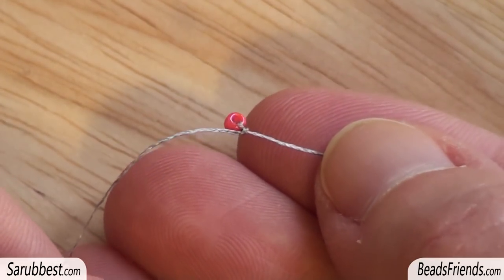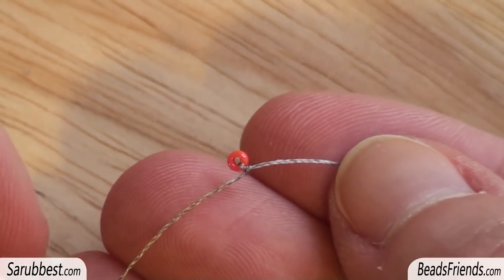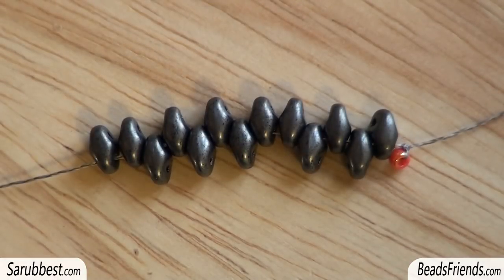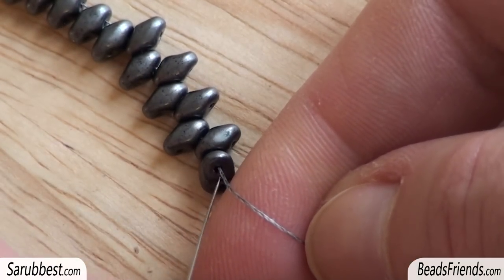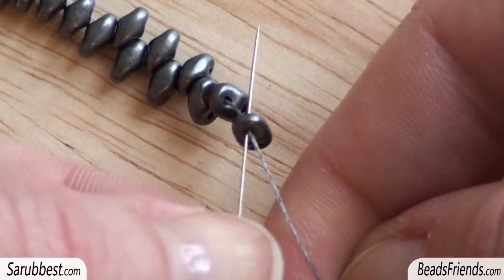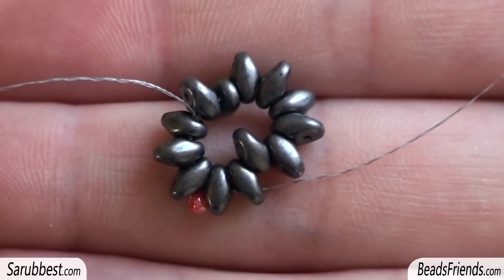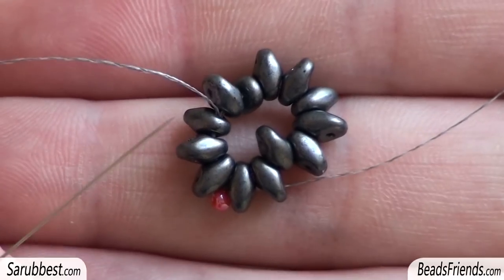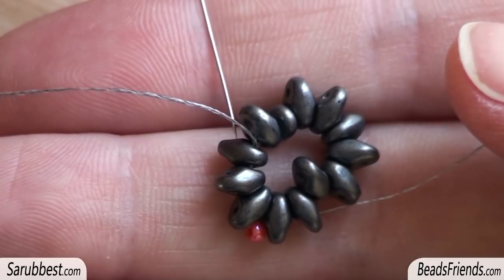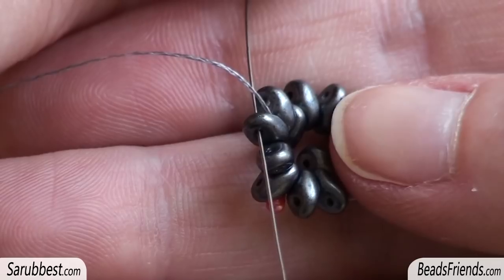First of all, I have placed my stopping bead at the end of the thread and made a knot all around the bead. I pick up 13 Super Duo beads and carry them to the end of the thread. Now I sew through all 13 Super Duo beads to close the working round. Don't worry about the position of your Super Duo beads. I'm going out from this Super Duo bead, then in the opposite direction I sew through the upper hole of the same Super Duo bead.